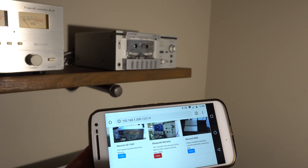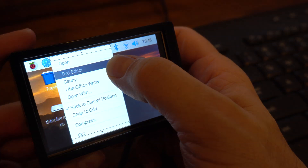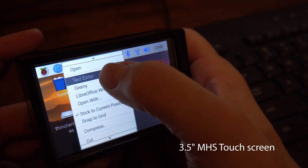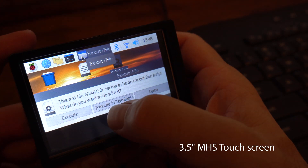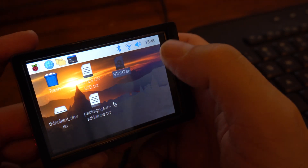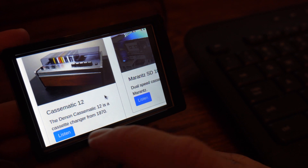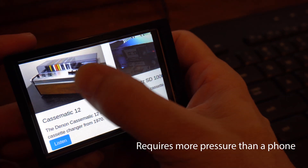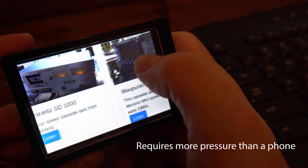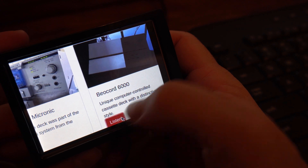One other thing to mention: you do see me using this on a phone. I also tried a Raspberry Pi touchscreen case, which is about $26. You can launch Chrome in kiosk mode, and of course you can run this from any browser on your network. It does work and is probably usable if you want to leave something in place by the stereo system, but phones and tablets just work so much better — that's really the better way to use this.